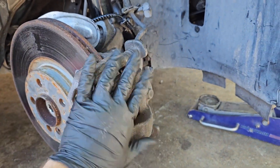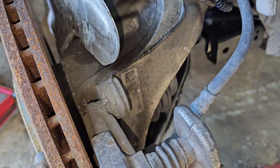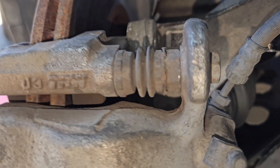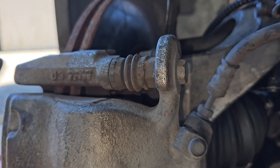Make sure to get the bungee cord ready to hold that brake caliper up. You can tie it up here on the strut, for example. Caliper bolts are removed from the spindle — those are the 18 millimeter ones.